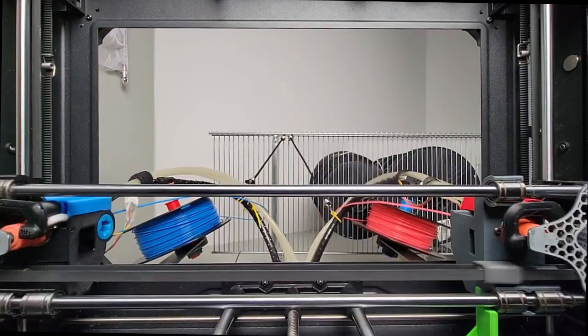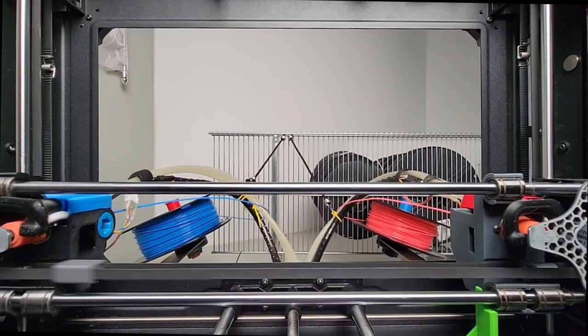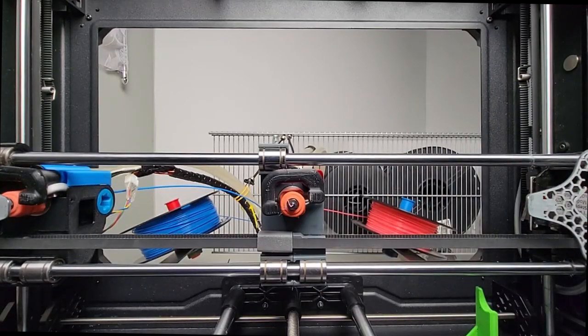I absolutely love the speed of tool changing. And now you can do this on a Mandel-style printer as well, with the push-push latch. Absolutely love it.